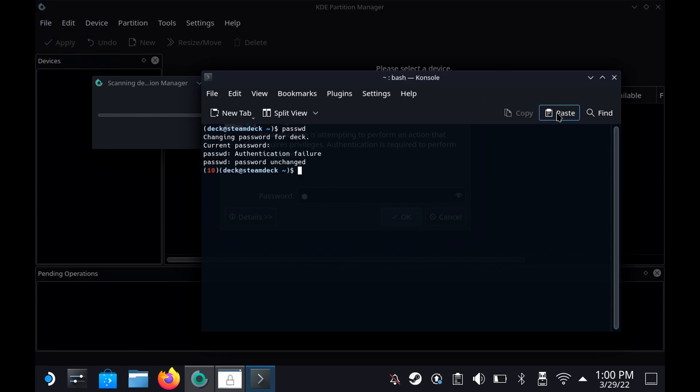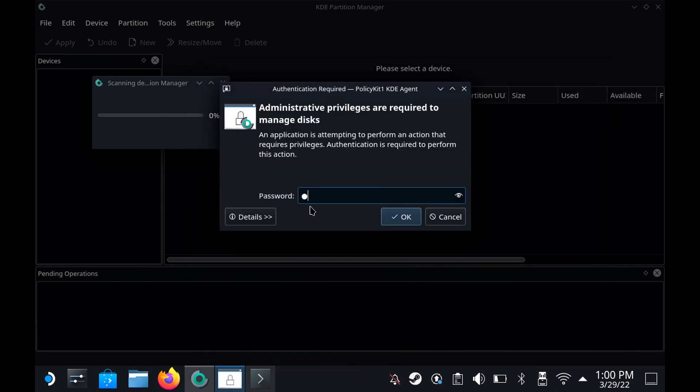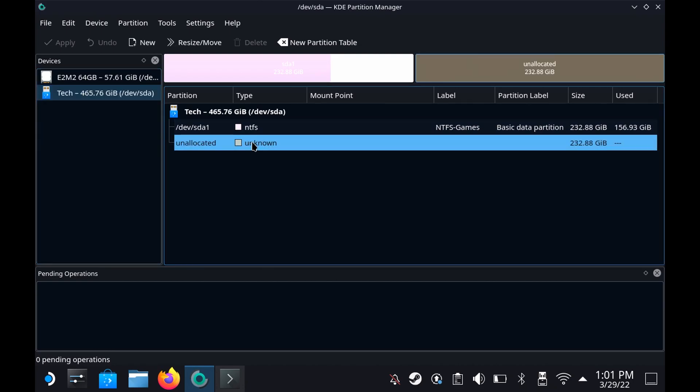Once you've set yourself a password for the Deck user, you can come back here and type in your password. Here you can see this is my internal storage and this is my external storage. I already have a partition on here that I don't want to delete which is some Windows games, and this is what I want to format.